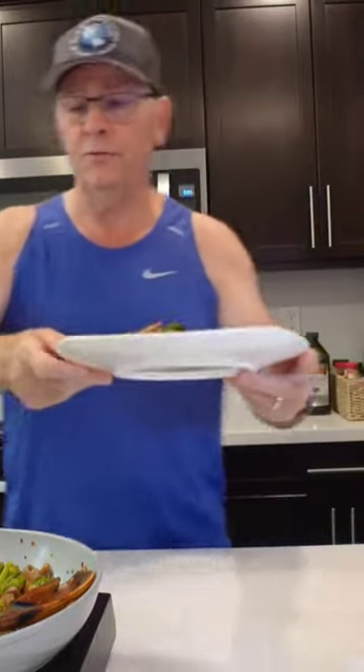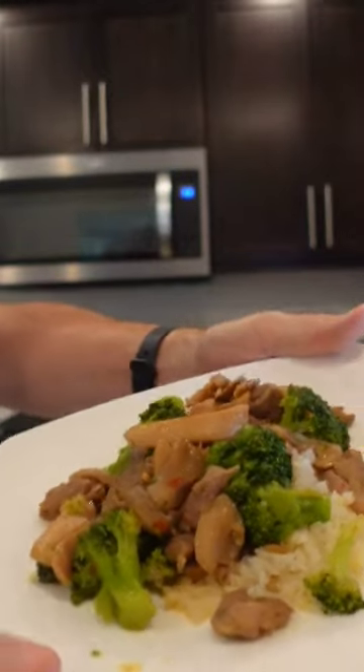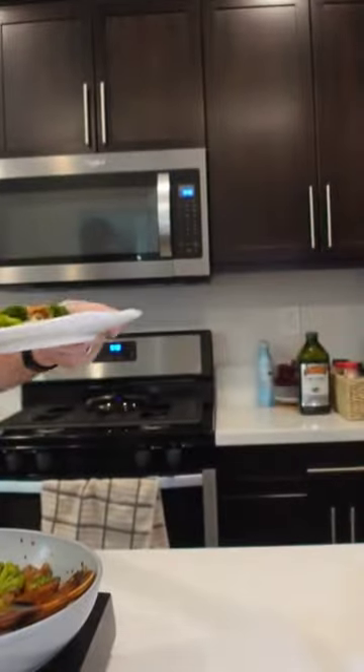Put it on here. This is kind of what the final product looks like with the rice on top of the rice. You can see what it looks like — very, very nice.